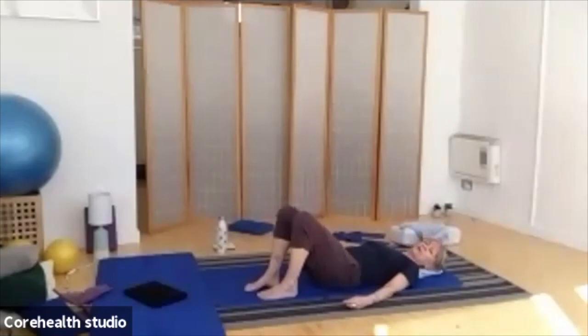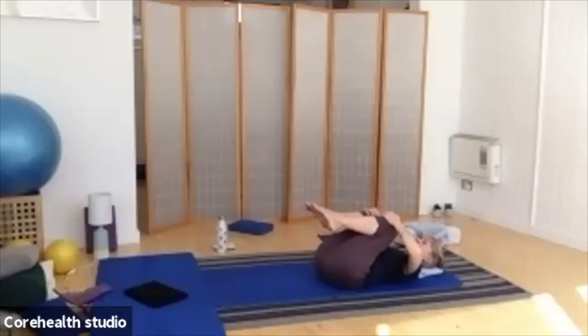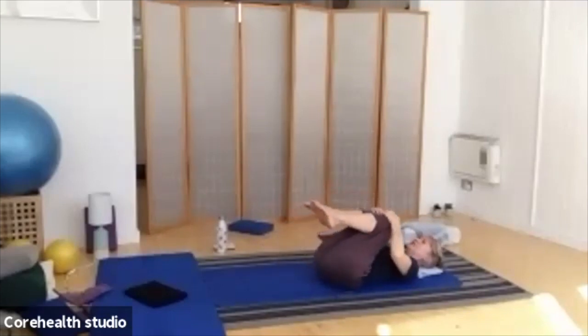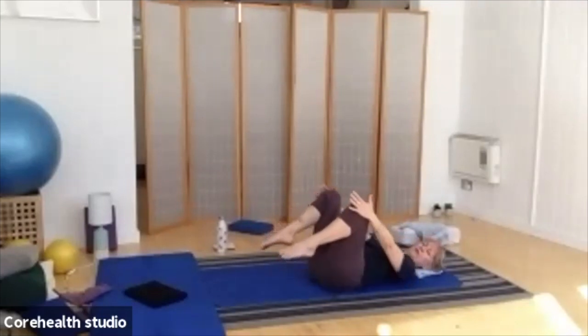Lovely. Tilt again gently back through the pelvis, but this time draw both knees, one up to the other, gently in towards the chest. Hug them in. Give your back a little bit of a massage — just rock gently side to side. Make sure one hand is on each knee. As we exhale, draw your knees a little closer into the chest, take them away from each other, and roll them all the way around, back into the center.